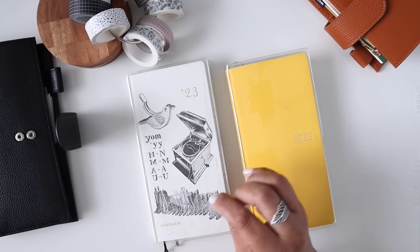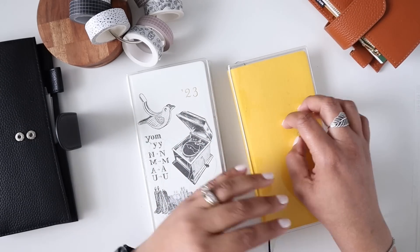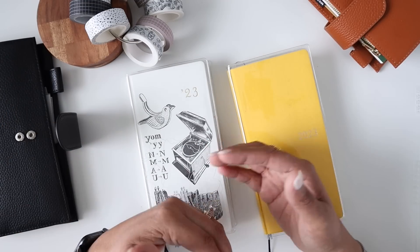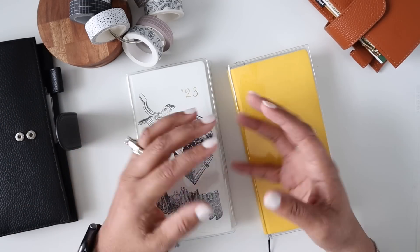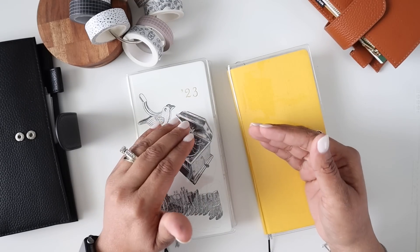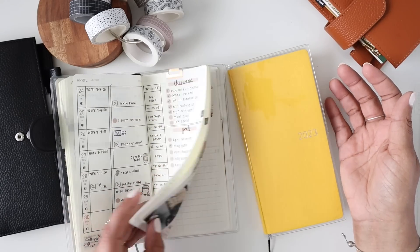I didn't like this cover and it was bugging me. I was also using my cousin notebook so I felt I didn't really need all of these notes pages. But after watching last week's planner chat video and really sitting down thinking about what I needed in a Weeks, I realized it was going to be the one with more notes pages.